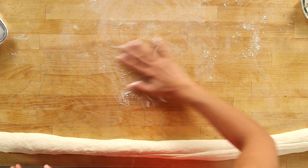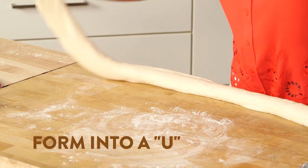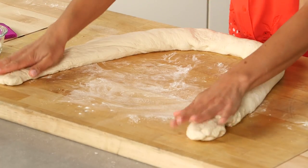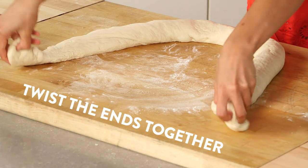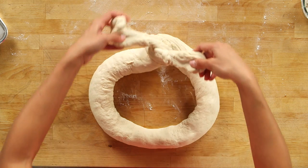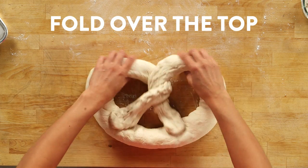Now we're going to transform this dough into the shape of a pretzel. I'm just going to add a little more flour and grab our dough and make it the shape of a U. Now as this dough rests, it kind of starts to contract, so you really have to work fast. Take your ends, twist them inward, then twist them around each other, and then press them down.